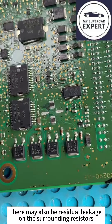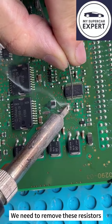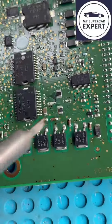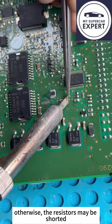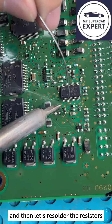There may also be residual leakage on the surrounding resistors. We need to remove these resistors and clean all of them. Otherwise, the resistors may be shorted. Then let's resolder the resistors.